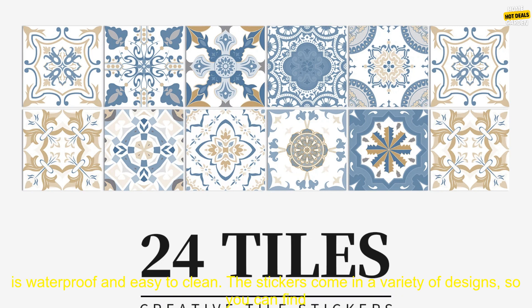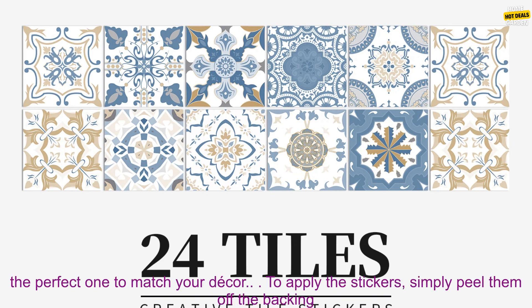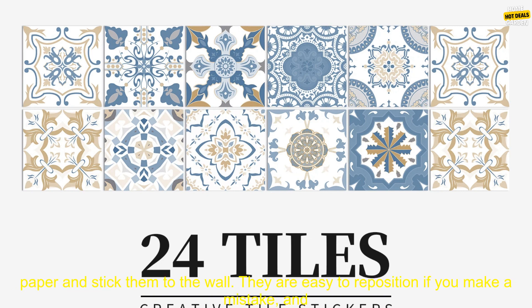These self-adhesive tile stickers are a great way to add a touch of personality to your kitchen or bathroom. They are made of high-quality vinyl that is waterproof and easy to clean. The stickers come in a variety of designs, so you can find the perfect one to match your decor.